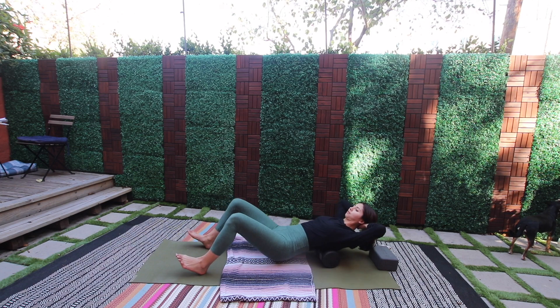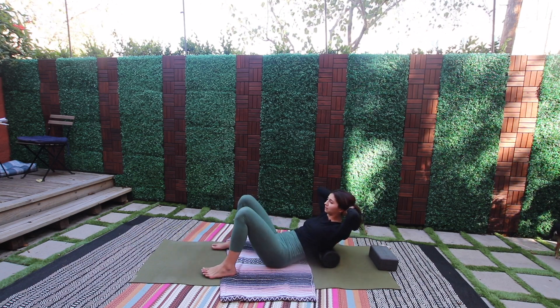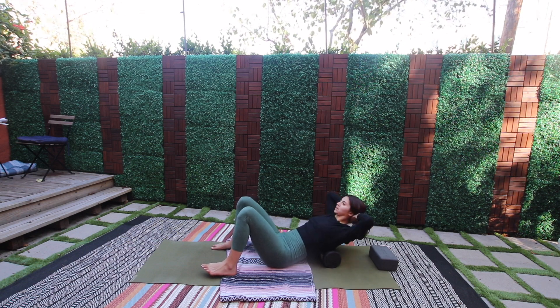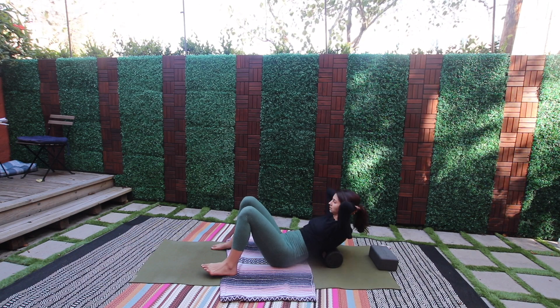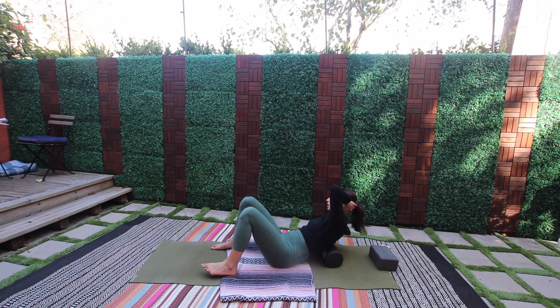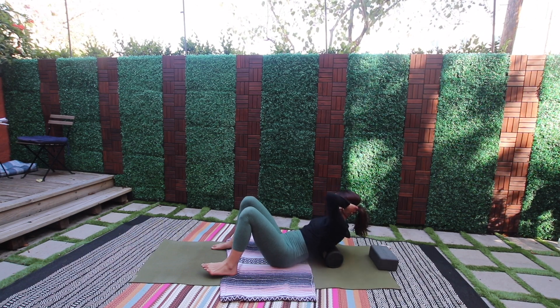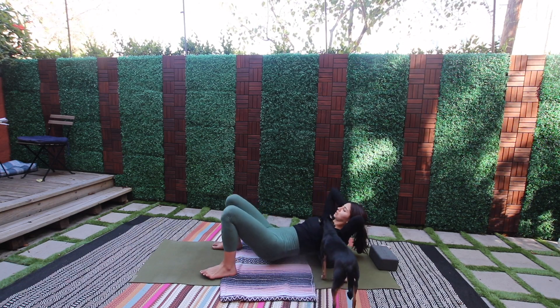I'm just going back and forth, letting my hips settle down and lifting the chest a bit. We're going to take the ribs side to side — so just tick-tock your chest side to side. The shoulder blades are not on the foam roller right now. Two and one, and we'll lift the hips again.